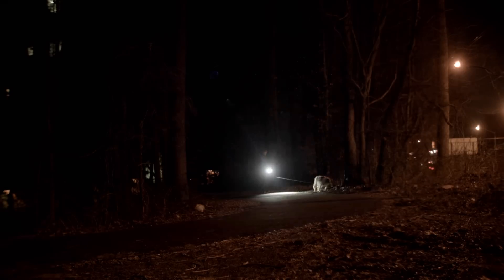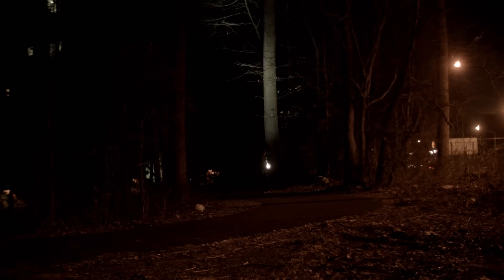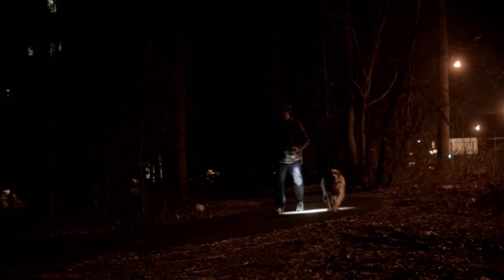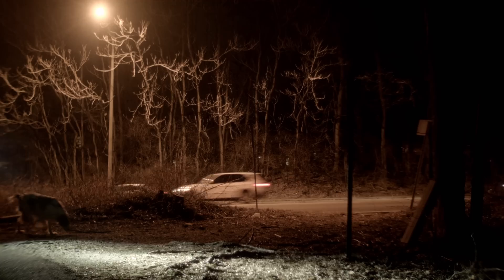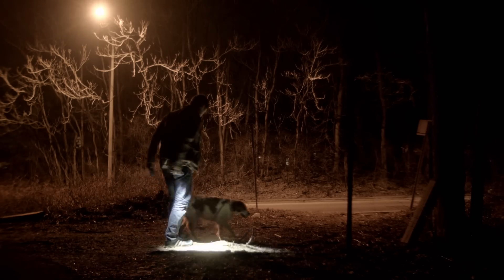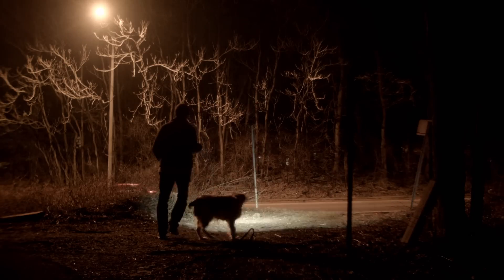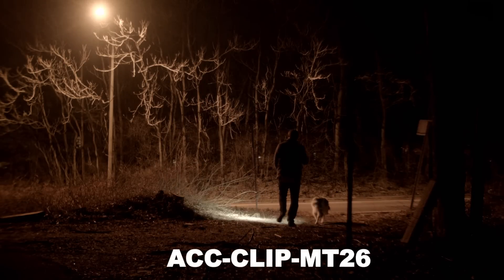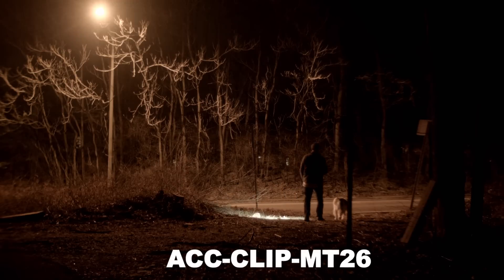The light is impact resistant to 1.5 meters and waterproof and dust proof to IPX standards. Although this light does not come with a clip, Nitecore does make a clip for it - I'll put the model number on screen so you can search for it online.